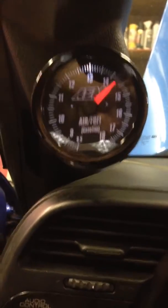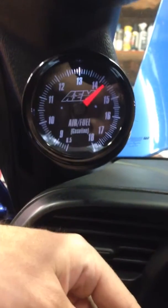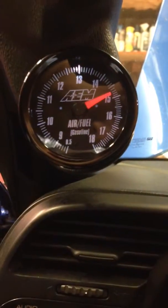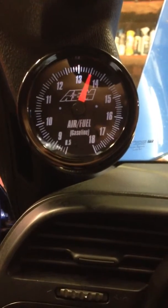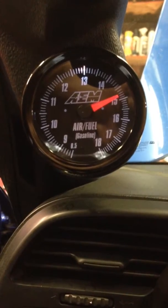Seems like when the electrical load is induced right away, that's when the biggest hit is — a little lean and then really rich. Then rumble in the browns. It wasn't too bad.